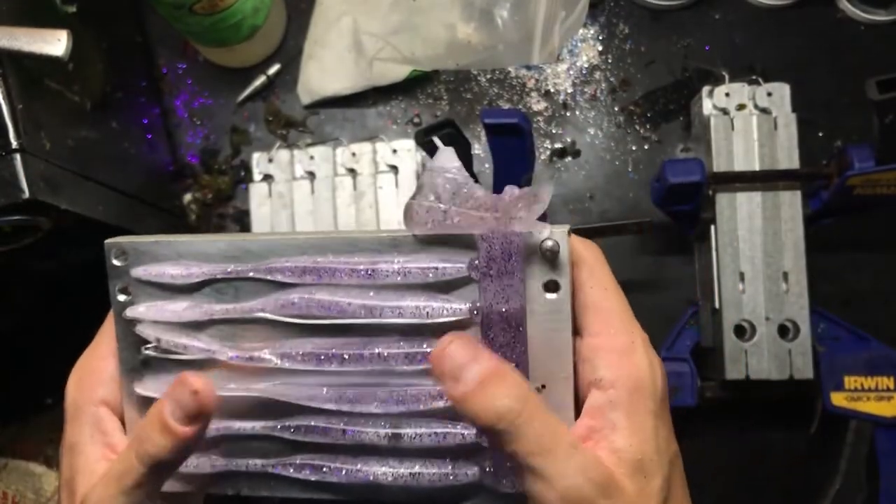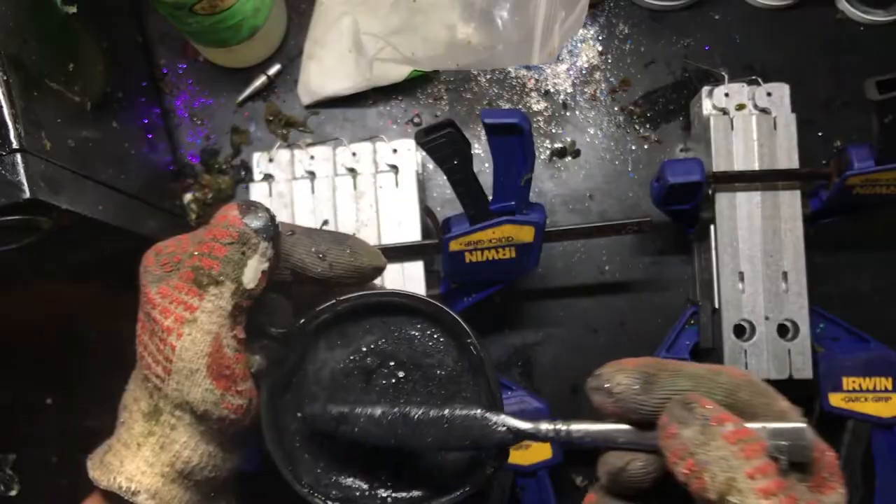These look awesome for clear water. Plastic is ready.